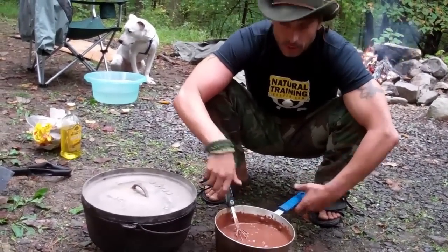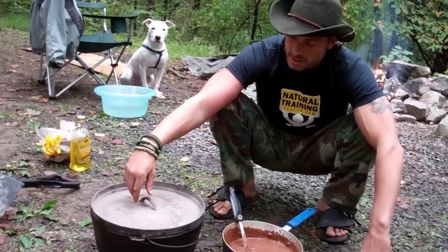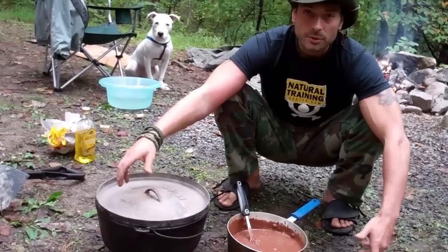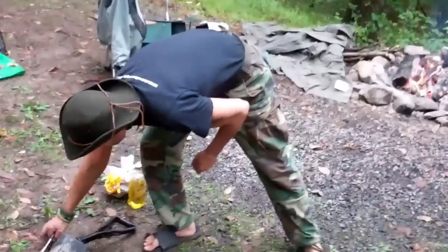We're ready to go. We have a nice fire going, nice and stoked, with some good coals already waiting for us, and we're ready to start baking our cake.